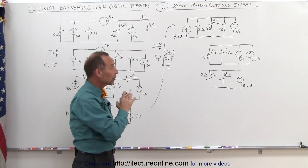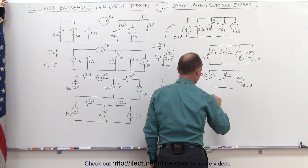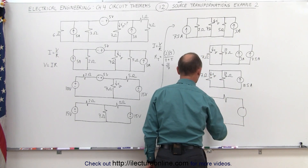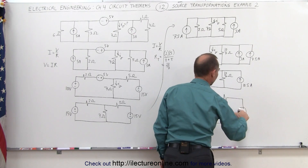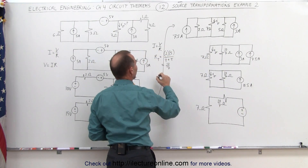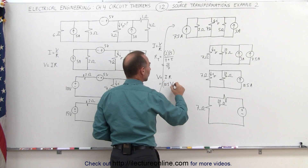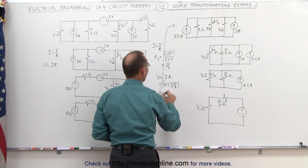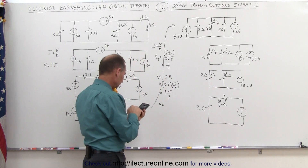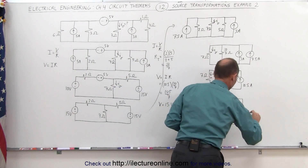I can simplify one more step: combine the 10.5 amp source and 10/7 ohm resistor into a voltage source in series with a resistor. To find the voltage using Ohm's law — V equals I times R — the current is 10.5 amps and the resistance is 10/7 ohms: 10.5 times 10/7 equals 105/7, which is exactly 15 volts.